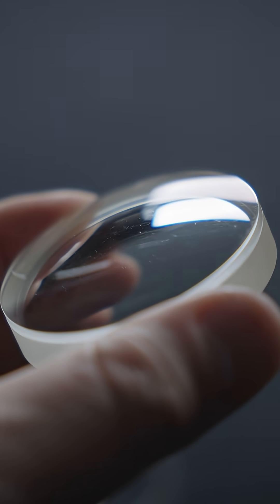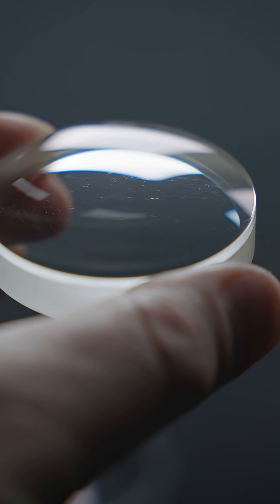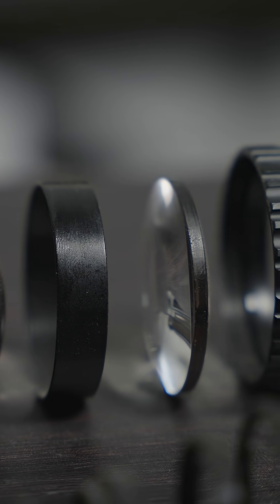Lenses also have to be perfectly concentric and perfectly round, and they can go through various other processes too, like having the outer edges buffed to a matte finish and blackened to prevent stray light reflecting off of them.